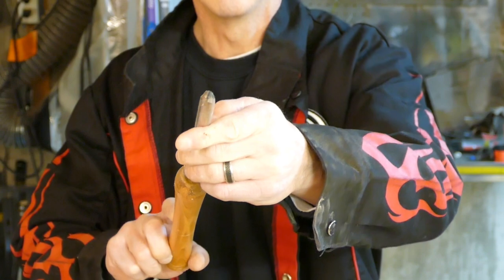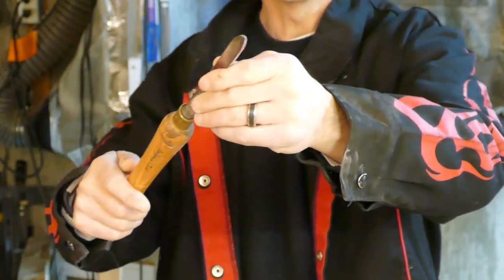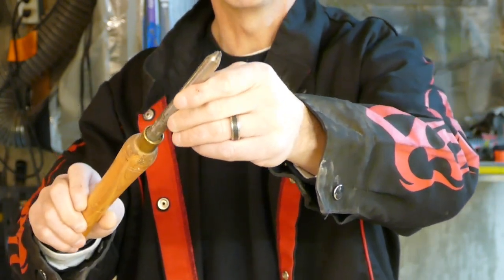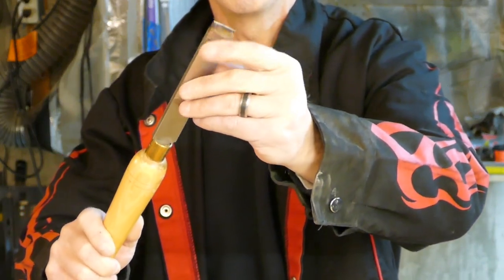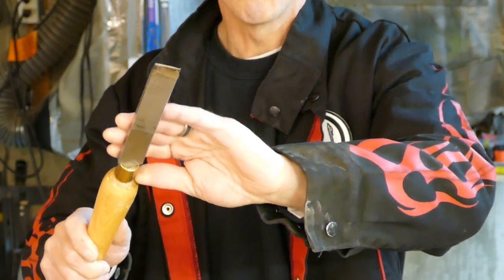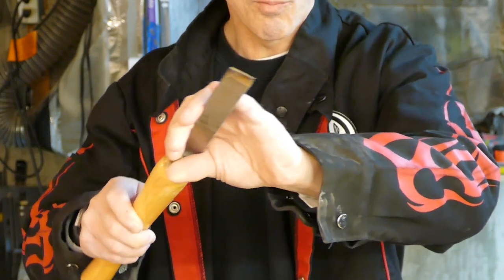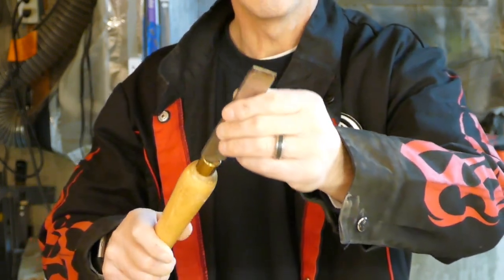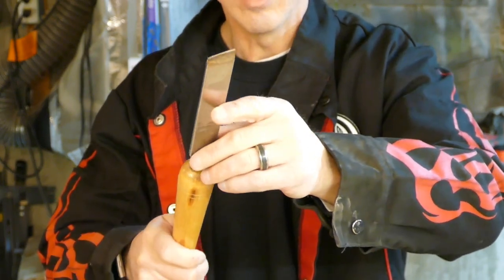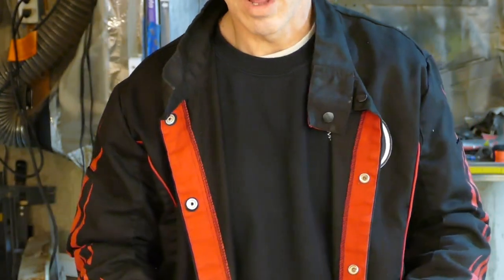Next we have a spindle gouge, used for doing finer shaping of the spindle. After that is the skew chisel, which is also a very good tool for planing down wood that isn't round yet. It's also used for finishing — you can use it to make beads, curve it over, or do other types of curves on the spindle. You get a much nicer finish with the skew, which requires a lot less sanding.